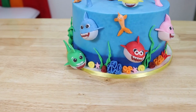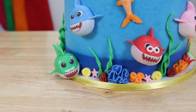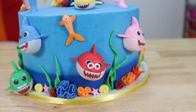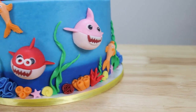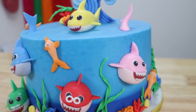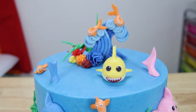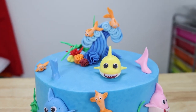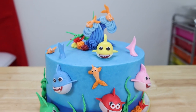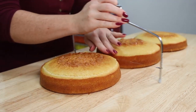Hey everybody, it's Robin and welcome to my channel. Today on the Robin's Nest I have another super awesome baby shark cake to share with you guys. I do already have a couple of pretty cool ones on my channel, but this time we are making 3D sharks, some absolutely adorable little fishies, and a really cool double wave cake topper. There's lots to do so let's dive right into it.